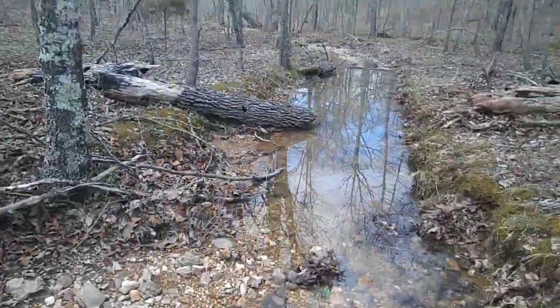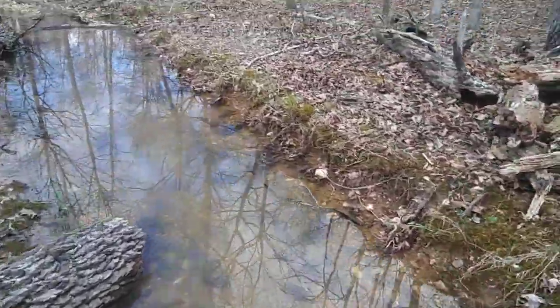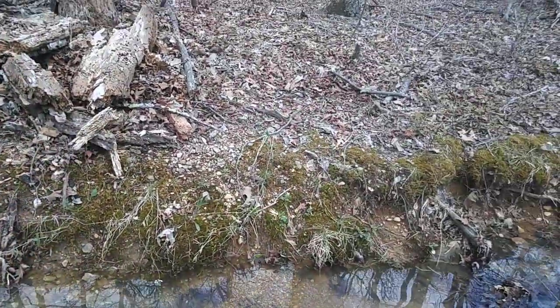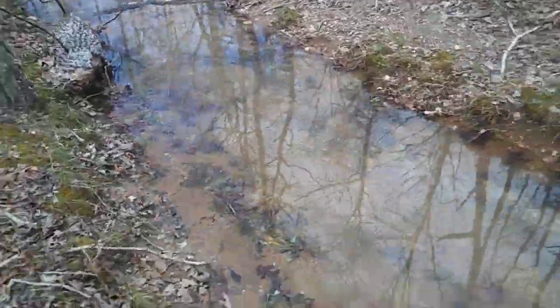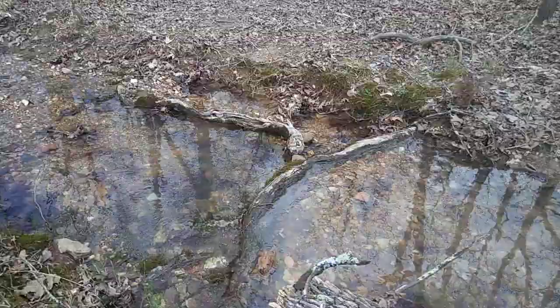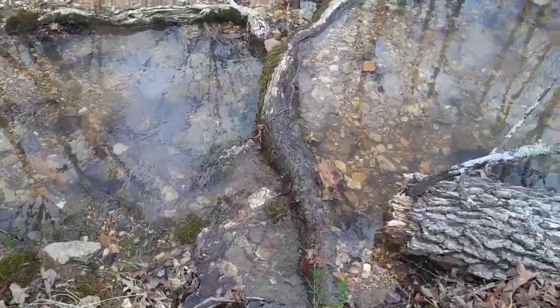It just gets deeper and deeper, bigger and bigger. You can see the bluish tint — there's definitely spring water coming in here. Super ice cold. Here's a little waterfall, a little tiny one.